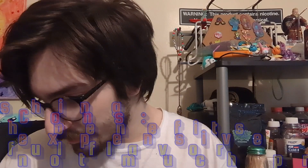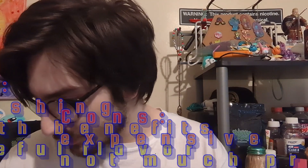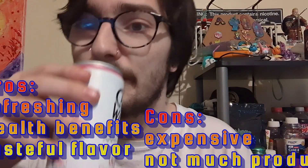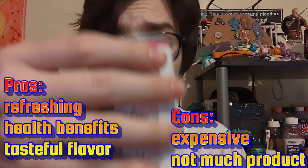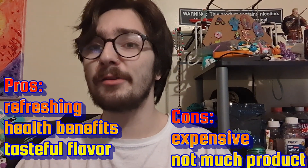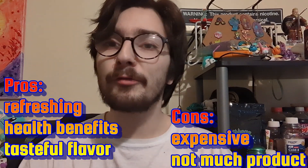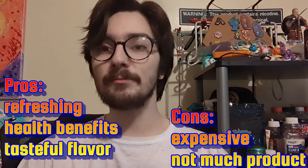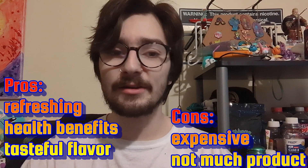It says it's got agave for sweetener, lemon juice, raspberry juice, Prickly Pear Powder — so there's no pulp like I was thinking. But honestly, that is pretty refreshing. It's kind of light on the flavor — more flavor than a La Croix, but not as much flavor as you would probably imagine diving into this.